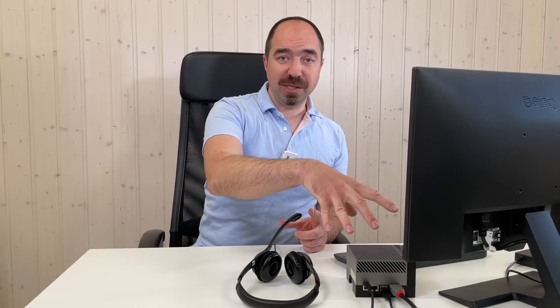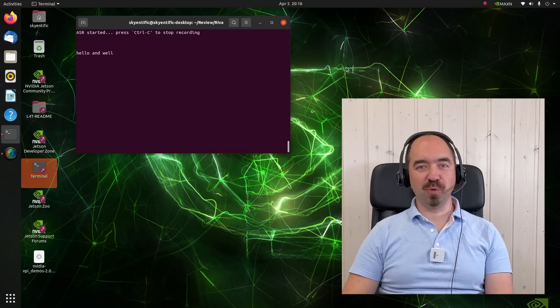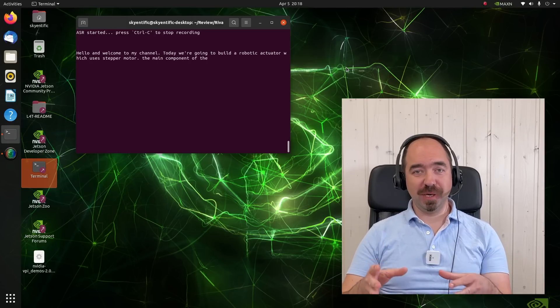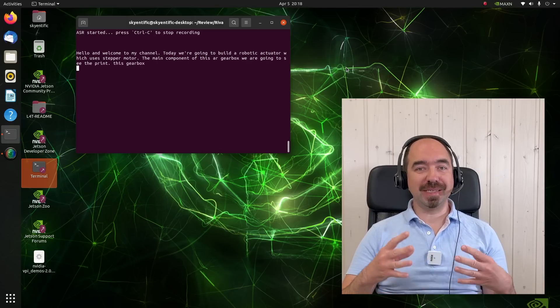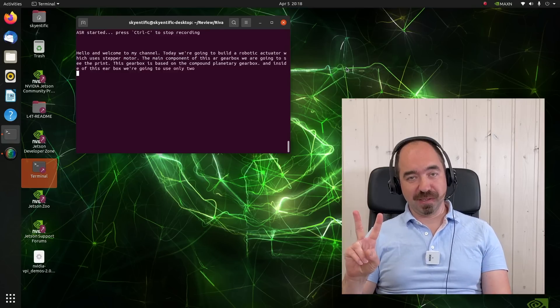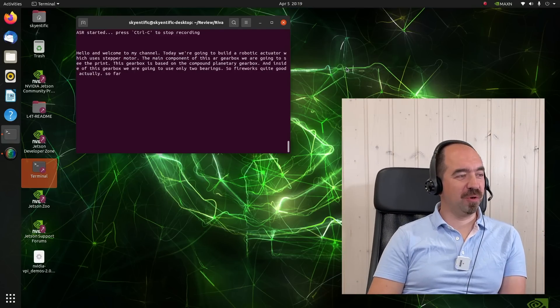Now for the demo let's try Riva speech recognition. The main advantage is that this module runs completely on your Jetson device, so you don't need an internet connection. Let's see if it can recognize my quite terrible English. [Demo: 'Hello and welcome to my channel. Today we are going to build a robotic actuator which uses a stepper motor. The main component of this actuator, the gearbox, we are going to 3D print. This gearbox is based on the compound planetary gearbox, and inside we are going to use only two bearings.'] Most of it it can understand even my bad English, so I'm quite happy with it. Everything is processed inside the Jetson — no need for internet — and I think thanks to that it's quite fast.